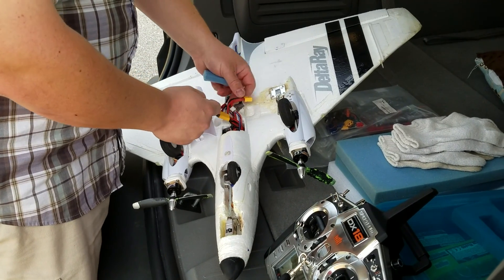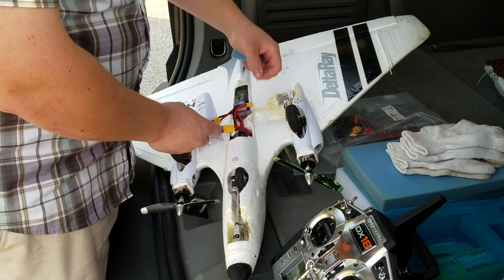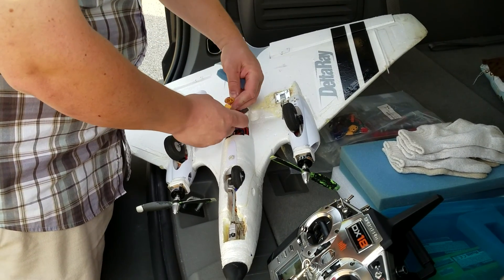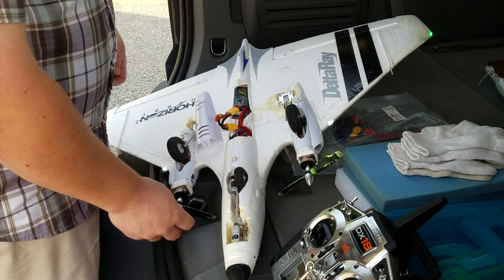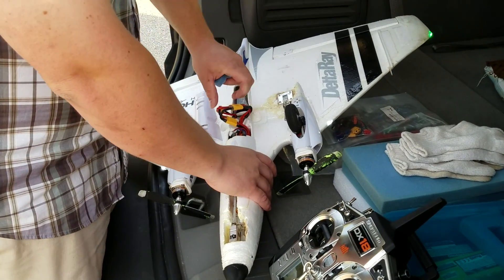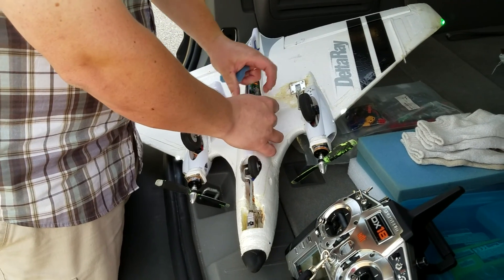This plane is kind of a handful to fly. It's a really cool plane, I got to admit. I learned so much doing stuff with airplanes on this plane. Throttle cuts on — you got to be really careful. I have differential thrust on these. You can hear the four chimes for the 4S, which is pretty cool.